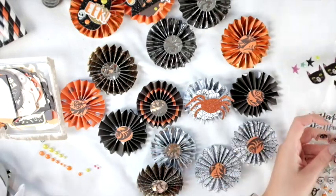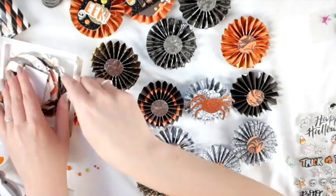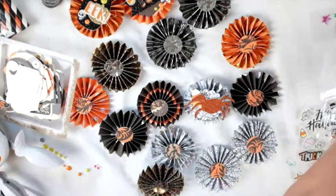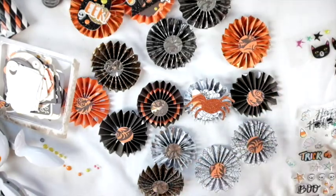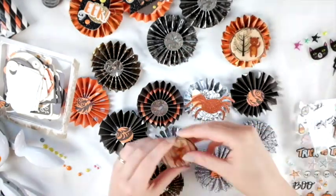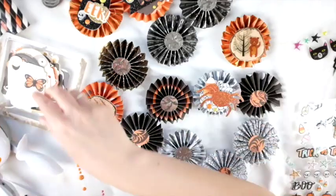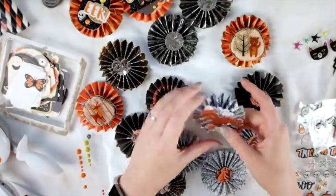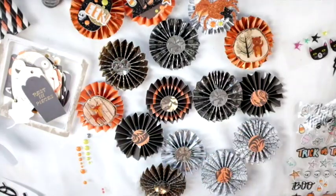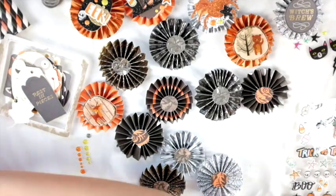That sparkly spider is from an ephemera pack I got from Dollarama here in Canada — I got it last year. I haven't checked yet this year to see if they have Halloween stuff, but for the past two years they've had giant ephemera packs for like a dollar or two and they're really nice. I would recommend checking out your dollar store. I don't know if that's just a Canadian thing, but I was shocked because usually it's America that has the really nice inexpensive things.